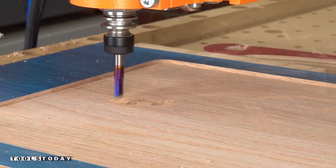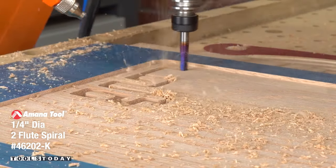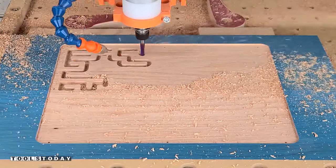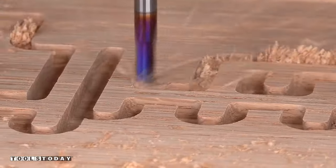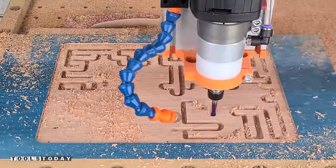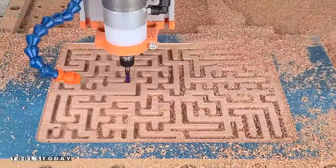We'll switch back out for the 46202-K and cut the marble pocket in. This is where the marble is going to run through the maze. This is a downcut bit and it's definitely necessary to have one that leaves a nice clean cut like this does. This would be a nightmare to clean up if you had any sort of fray, so the downcut bit is definitely the right choice here.